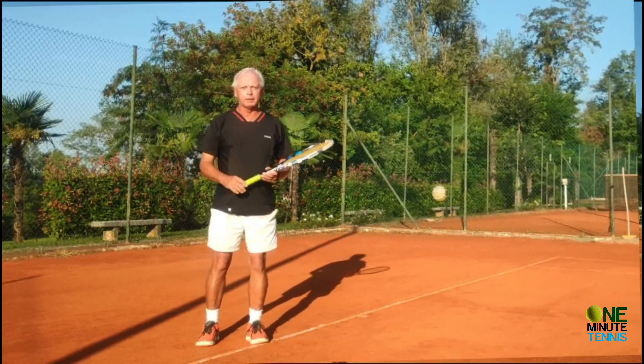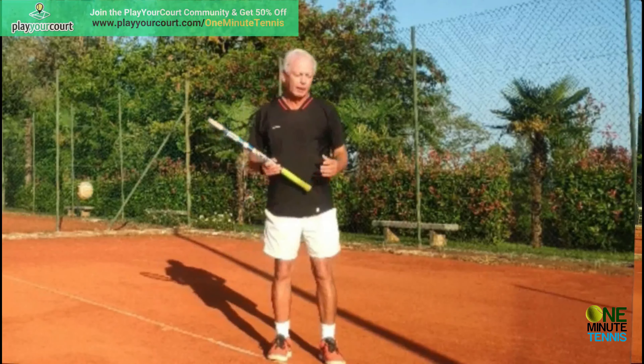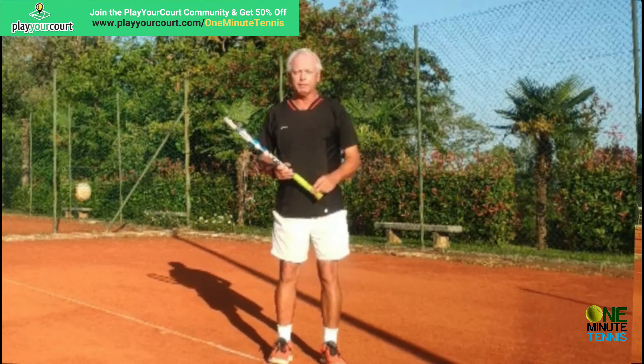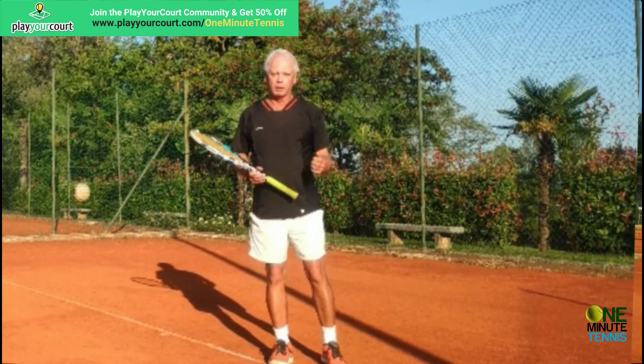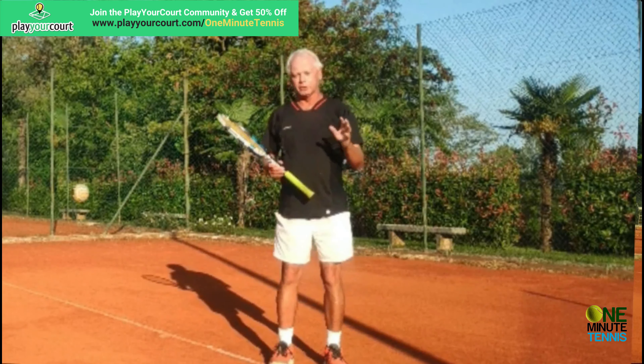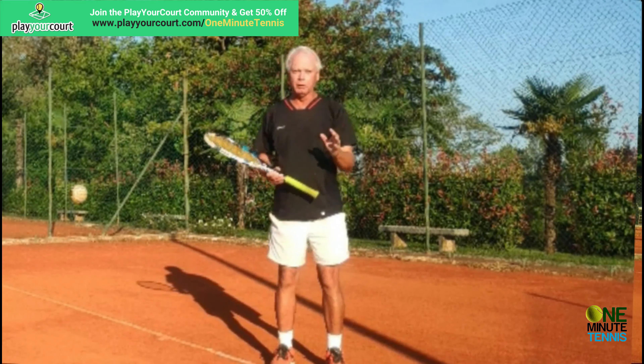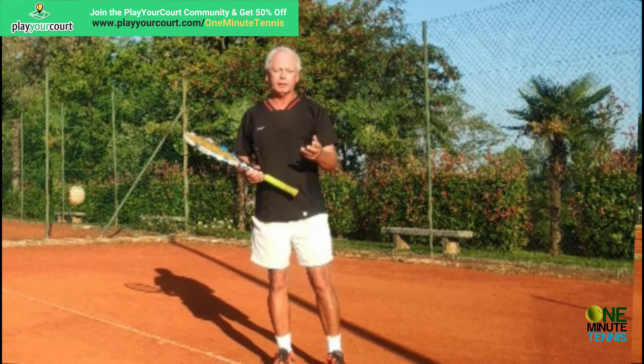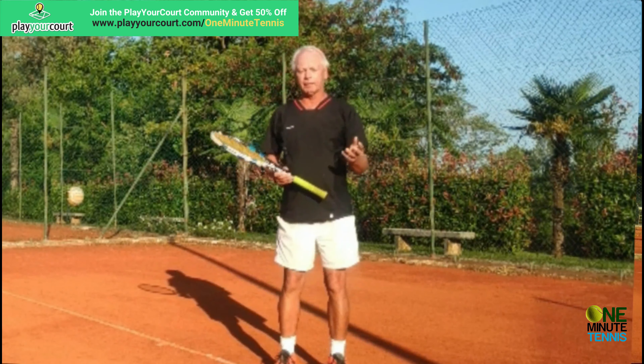I hope this makes sense — I'd love to know how it works in your game and for all the players that you coach. I try to reply to every single comment. To practice rotation, rhythm, or any other part of your game, have a look at our partners playyourcourt.com. They send professional tennis coaches to your local courts or find practice partners of your level in your area. It's a great service, it's inexpensive, and if you click the link in the comment section below there's a discount off their membership right now.